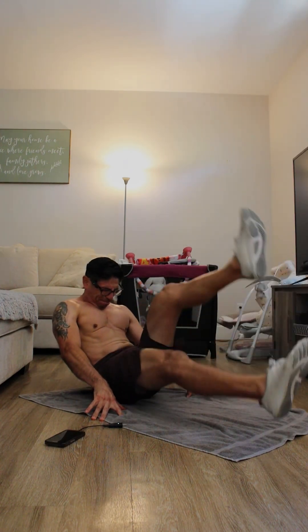My daughter back there is trying to do the same thing. Rest for ten seconds. Next one we got is knee in-and-out tucks — bring it in.